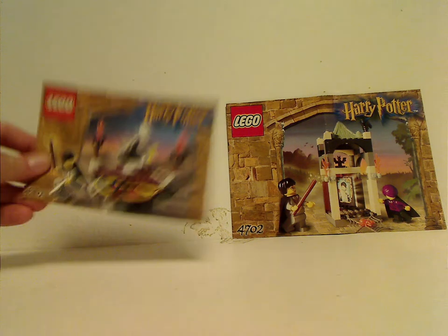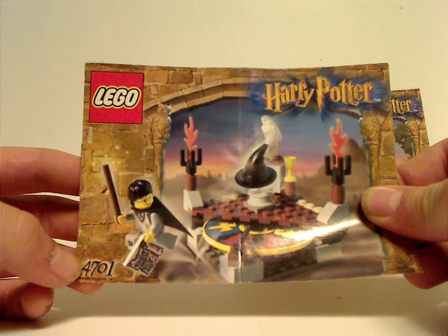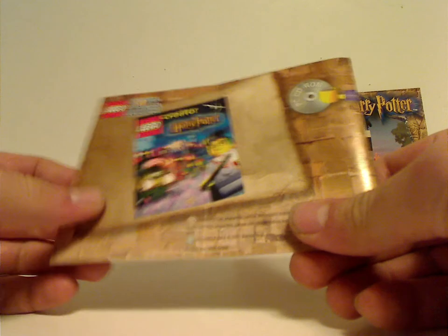So with the Sorting Hat set, there's a little picture of it and also the set number 4701, making it the first Harry Potter set ever, shown on the back of the PC game.